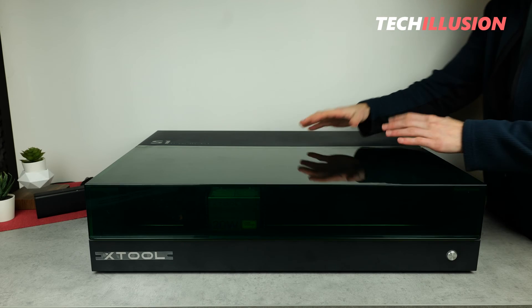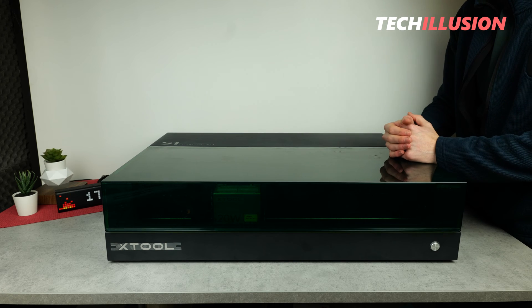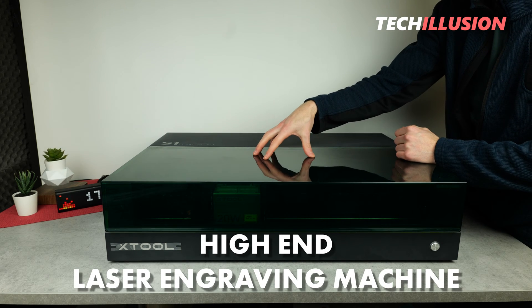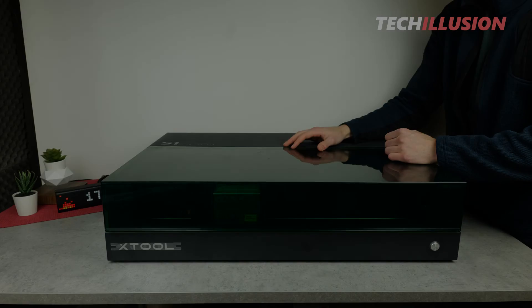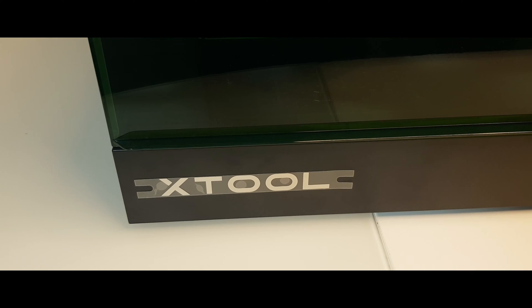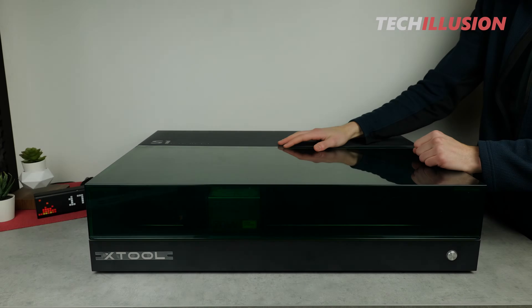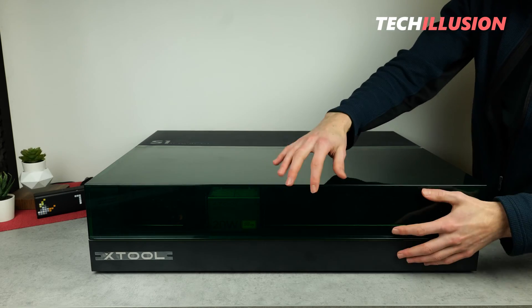And there it is, already on the table in front of us, the S1 from XTool. You could say it's the Rolls-Royce among laser engraving machines because this device offers a huge range of functions and at the same time has a lot of power under the hood. In today's video, we'll take a detailed look at this machine and then thoroughly test it in practice to see what's really possible with it.